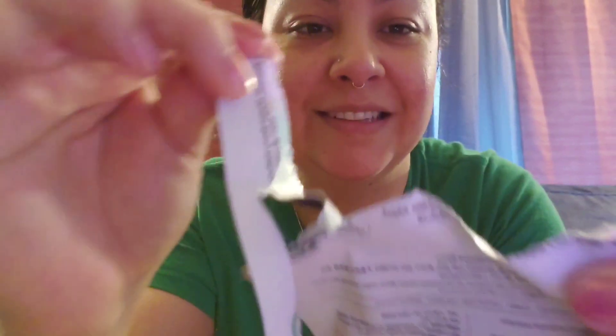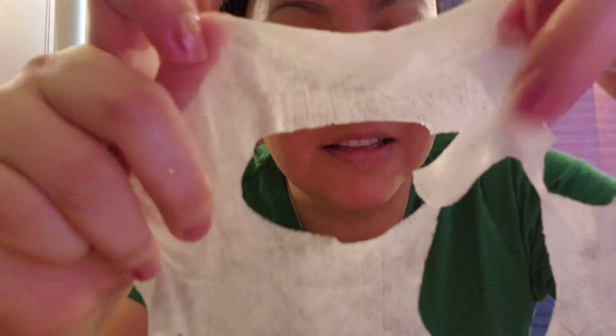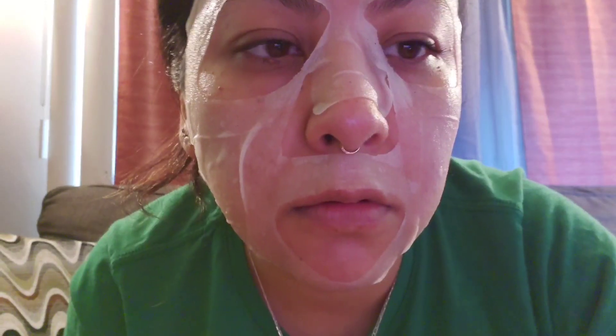I'm going to do my face mask. Oh, it smells good. This is gonna be hilarious. So it looks like this — it looks so funny to me, I don't know where it's cut out, it's so weird. So this is the mask, it looks hilarious. I'll come back to you guys after it's done. See you guys.